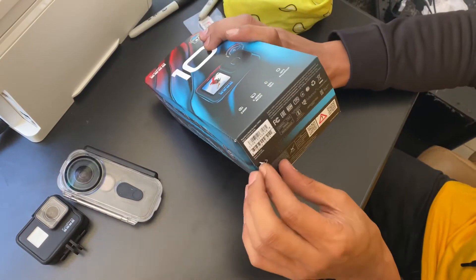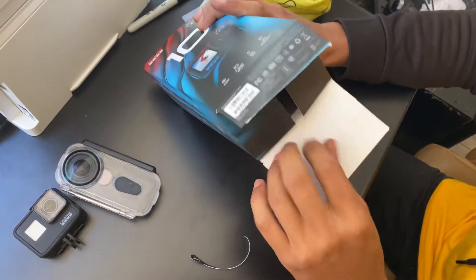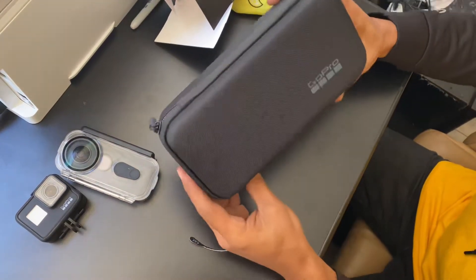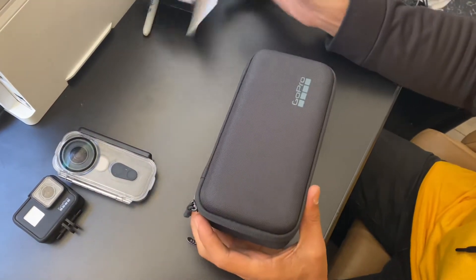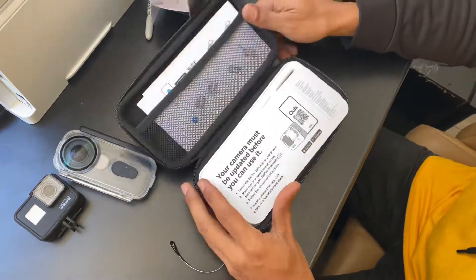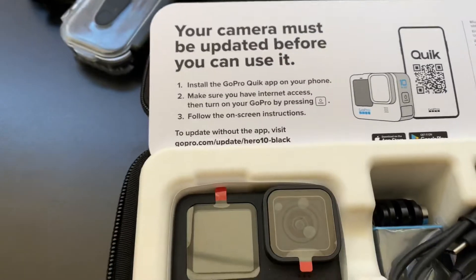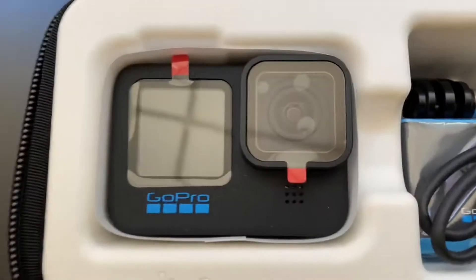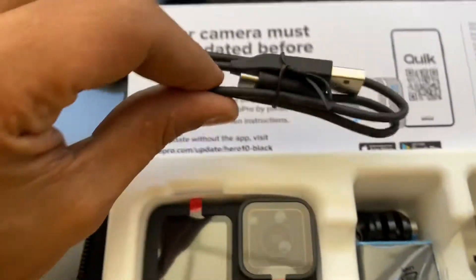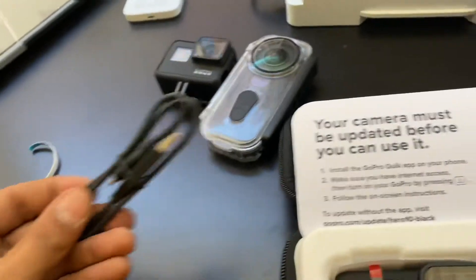Right here is a pull tab — take that off. Oh yeah, comes with a super nice case. Of course comes with a charger and USB to hook up to your computer to transfer files.